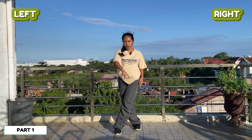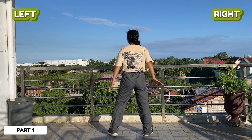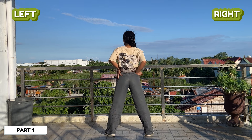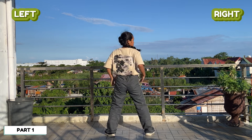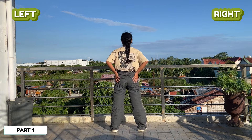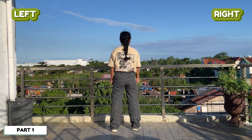Then you're going to face this way — to the left — doing a half turn, so now you're facing the back. Next, you go down twice: up, then down, then up again, and down. It's quick — down, up, down.